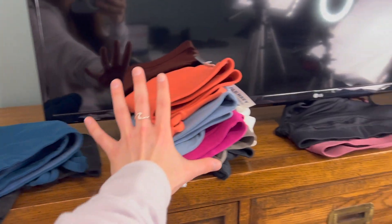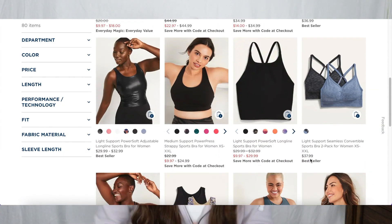In today's video, I'm going to be reviewing 10 sports bras that I purchased from Old Navy and whether I would recommend you buying them or not. I'm assuming that if you clicked on this video, you're probably in the middle of making a purchasing decision from Old Navy and you're looking for some guidance, and I'm here to help you.